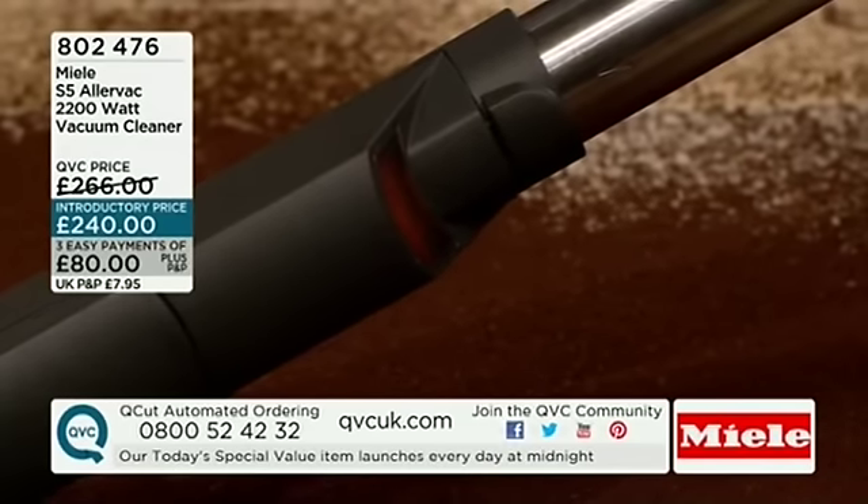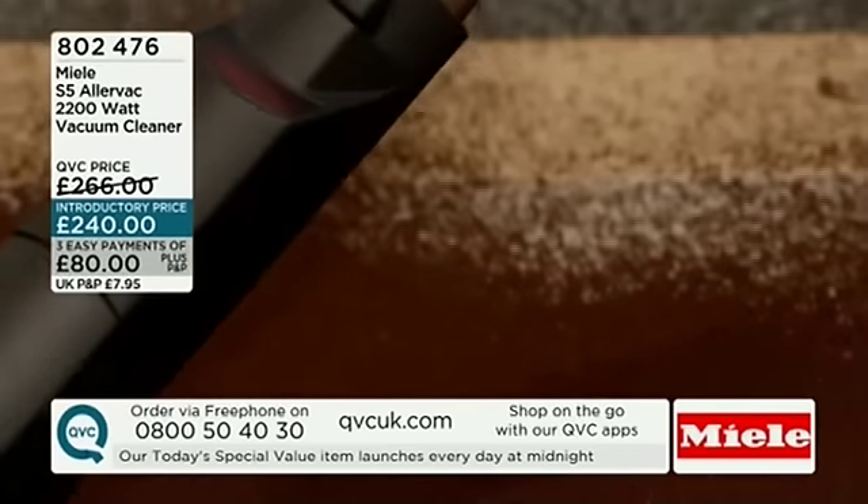So that bit's clean. Red, amber — that bit's completely clean. How clean! Look at that, that's brilliant, isn't it? Absolutely fantastic.